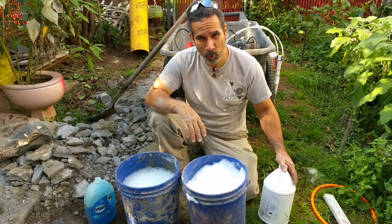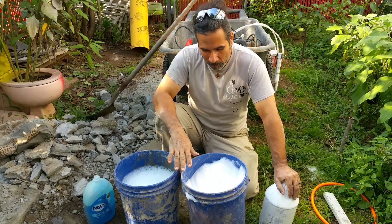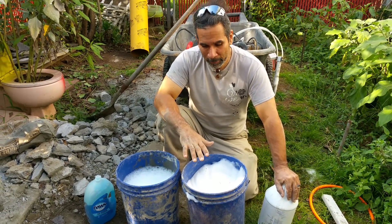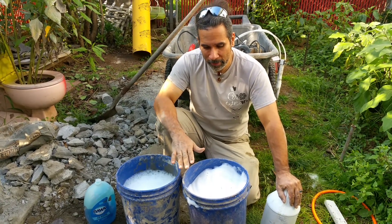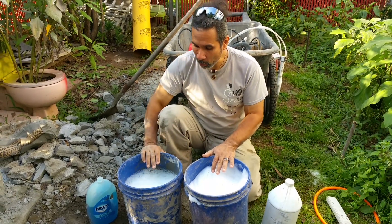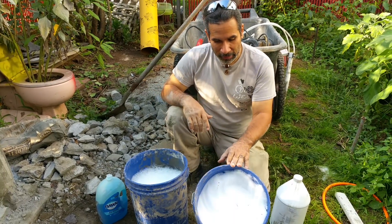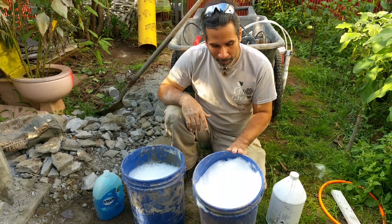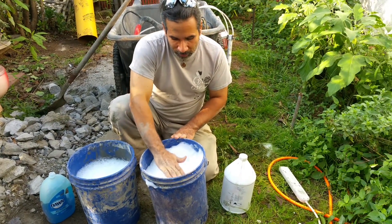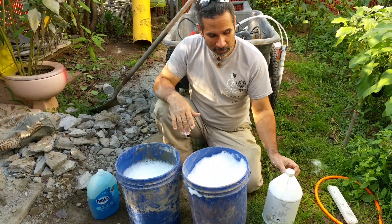Now the Drexel foaming agent that I used — I used one cup to five gallons of water — and that made very nice uniform foam. It didn't collapse. It made a good three-pound density foam right off the bat. This here has been over an hour, this has been over five hours, and it's still solid with good density. Strong. I definitely recommend the Drexel.